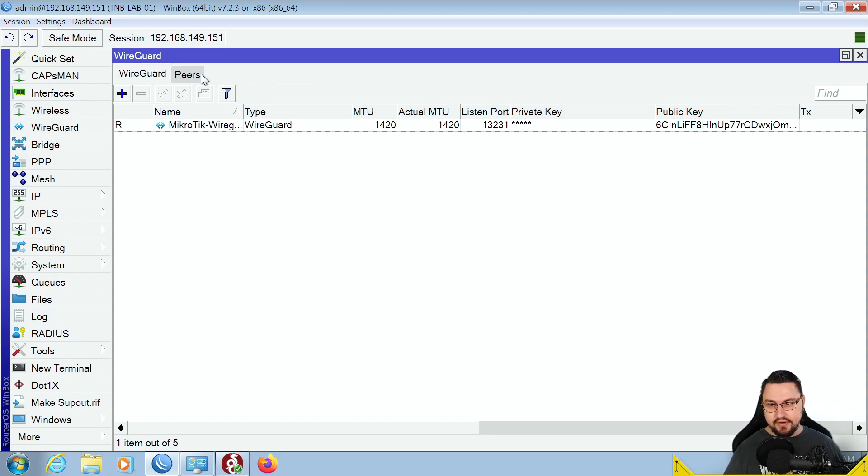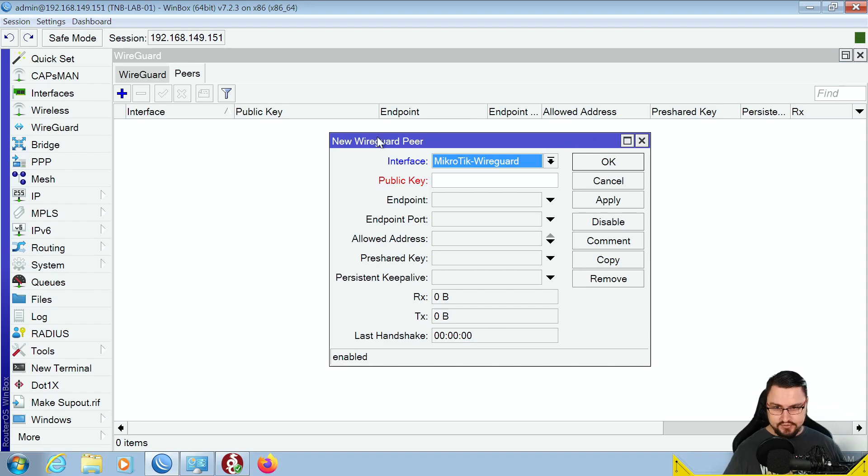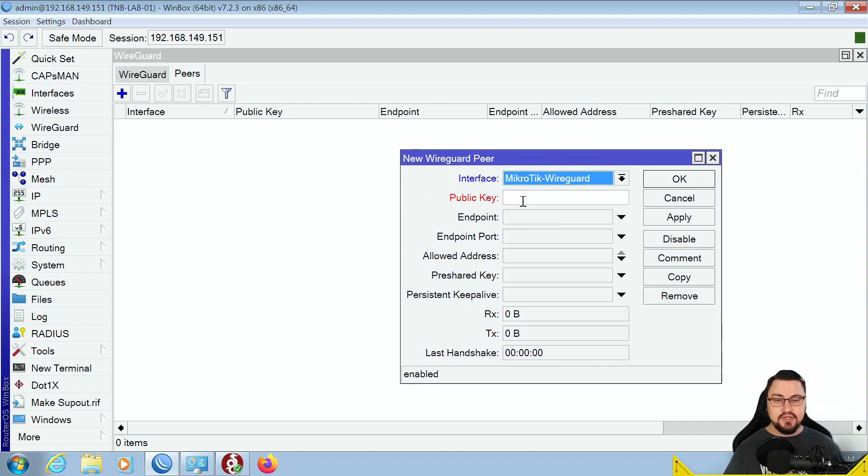Next, configure a peer — go to the Peers tab. You need to do this per client: each new client added to this WireGuard server requires a new peer entry because you need their public key. Clients also have a private and public key. The private key is used to encrypt and decrypt information, and the public key is used to verify authenticity — you could only have gotten that key if someone gave it to you from the server.